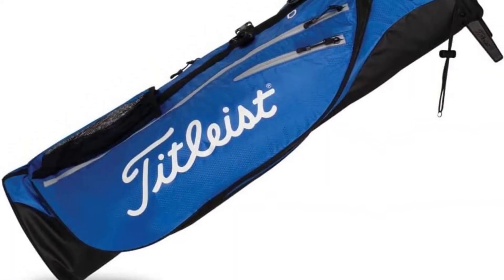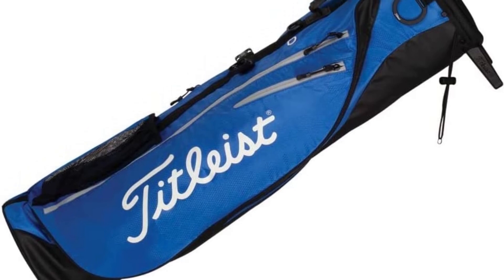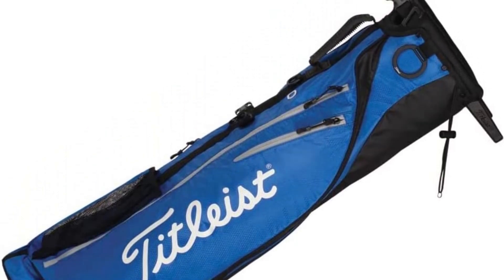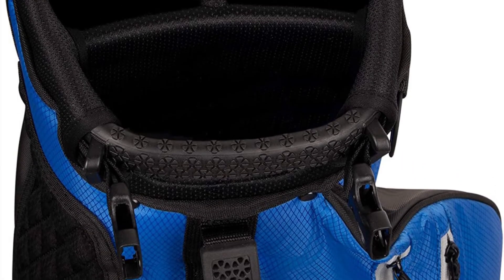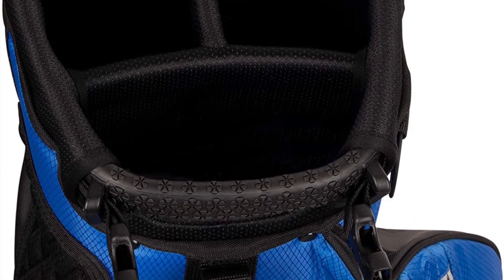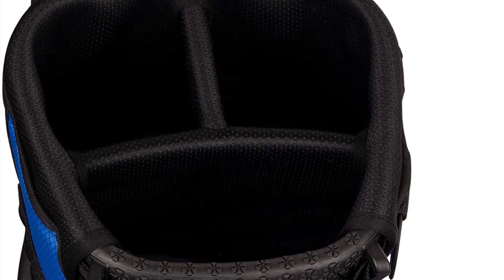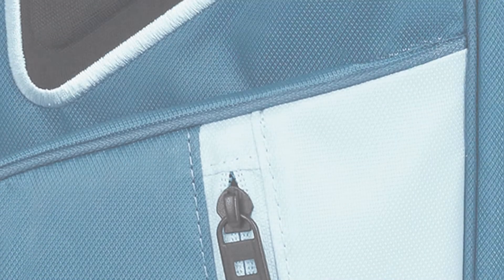This bag is really comfortable to carry due to the ergonomically designed double strap. It is also rather sturdy, and the little stand legs hold it off the ground to prevent it from getting wet. This is a terrific alternative as a second bag if you want to travel light or get to the course quickly — it's great to be able to toss a few clubs in and stride out.